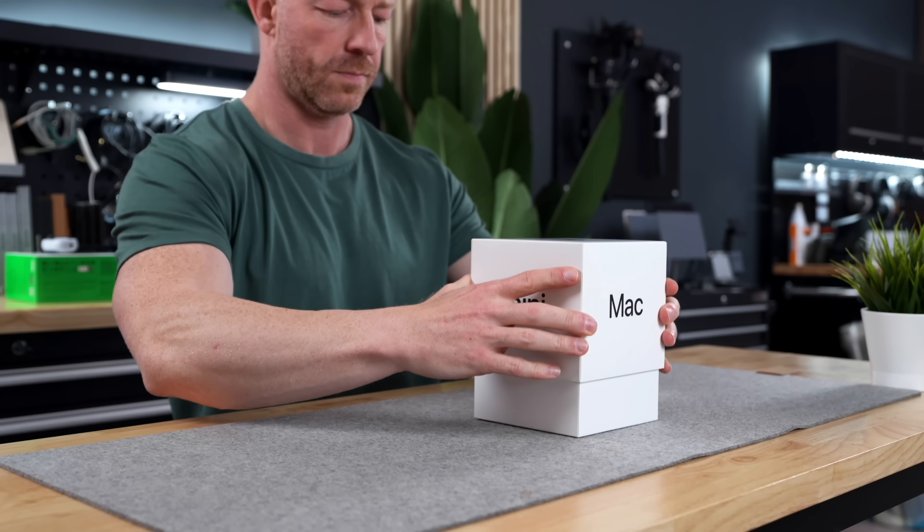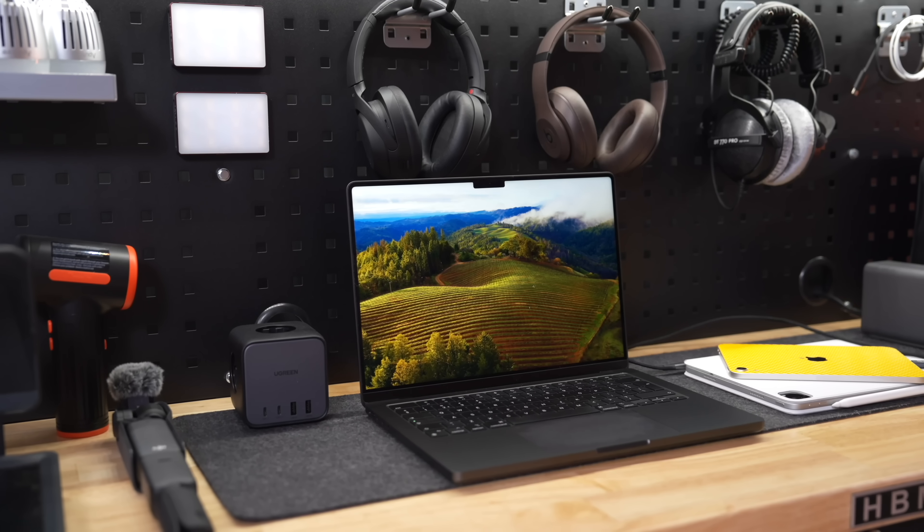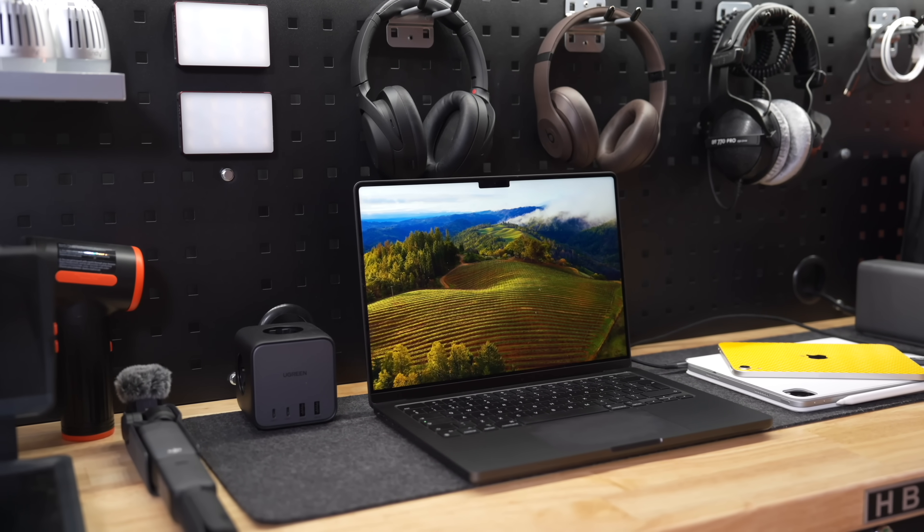Hey guys, what's up? So these past couple of weeks, we've seen some amazing new Macs drop, ranging from the very affordable new M4 Mac Mini to the very expensive but ultra-powerful M4 Max MacBook Pro. And while all Macs are definitely not created equal, they do all have one thing in common, and that is that upgrading the internal storage is insanely expensive.